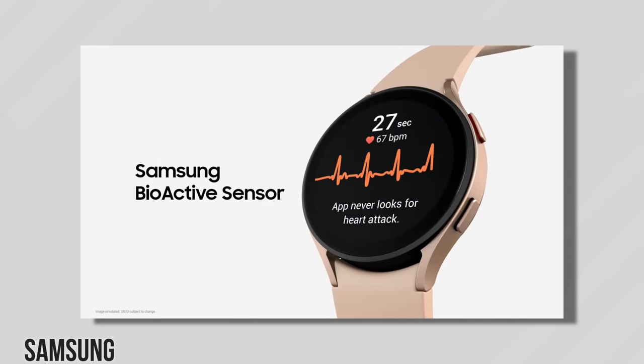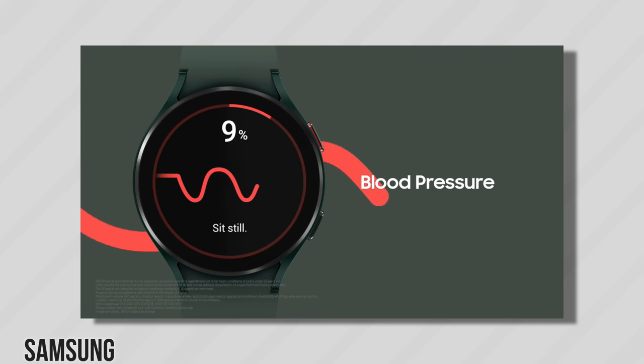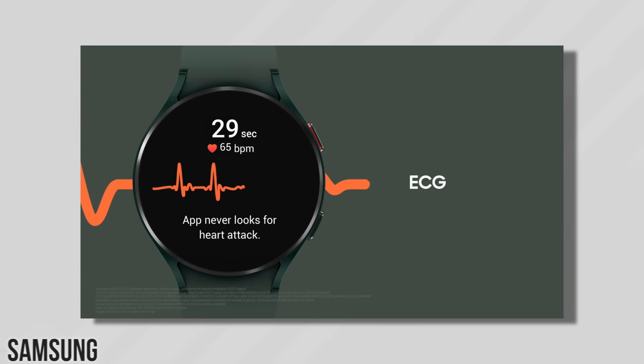In certain countries you can even check your blood pressure and get an ECG reading with the Galaxy Watch 4. This is only available in certain countries for now, but hopefully it'll be available everywhere soon. If you enjoyed this video, don't forget to like and subscribe, or check out some of my other videos — thank you so much for watching, see you in the next one!